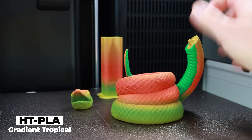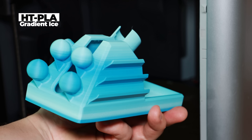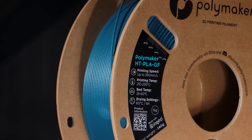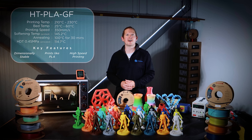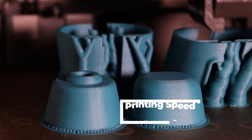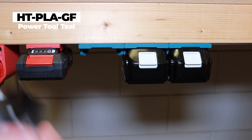We're launching HT PLA in 10 solid colours, along with 4 vibrant gradient colours, giving makers, engineers and designers more creative control when printing parts that can withstand the heat. Along with HT PLA, we're also launching a second material called HT PLA GF, a glass fibre reinforced version for extreme stiffness and dimensional accuracy. The GF version prints beautifully using generic PLA settings and is launching with 5 regular colours, along with a special power tool colour family starting with 4 colours.